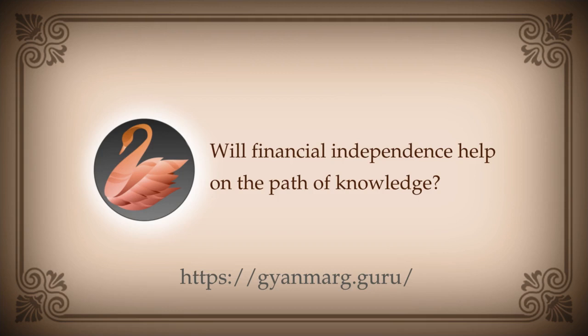Someone says: in the path of knowledge course you ask us to be financially independent, but so far it has not been the case despite years of effort. That question is asked so that you can pay attention to the path of knowledge. If there is a financial problem, most of your energy, time, and effort will go into that, and the seeker will not be able to listen peacefully. If there is no food on the plate, how can they even take interest in the teaching that everything is illusion and I am Brahman?